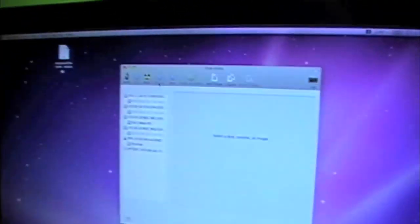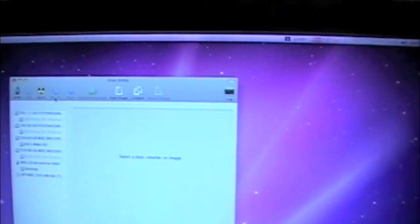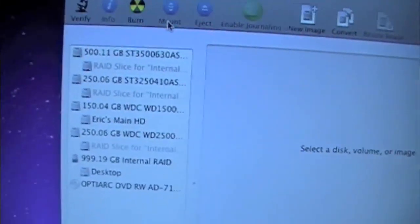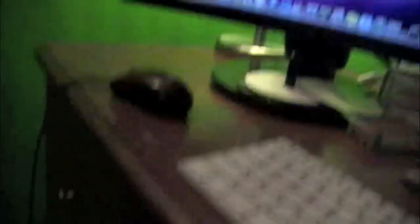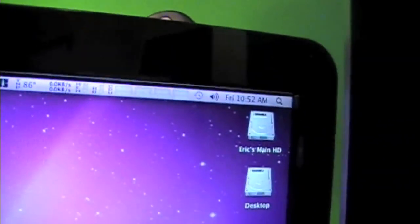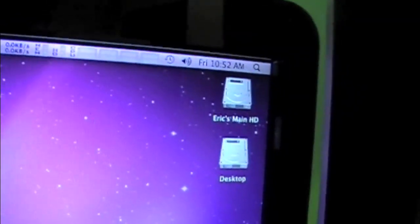As you can see, we have the Mac Pro here. And if you look on screen, we have two hard drives. I have four internal drives, but only two showing up on the desktop. Now why is that? That's because I have three of them raided together. You can see the RAID slice. So I've got three internal hard drives raided together and my OS hard drive. There's my main hard drive, Eric's hard drive, and then we've got the desktop, which is the three raided internal drives.